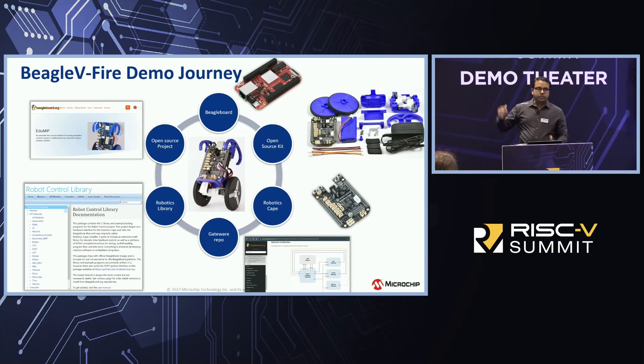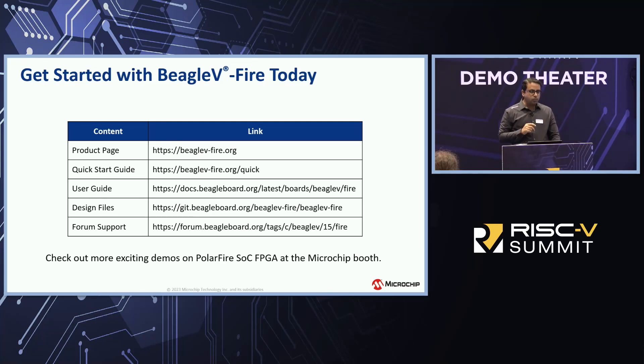If you want to see this demo, it's available at the Microchip booth, D2. For more questions, feel free to come and talk to me. All links for the BeagleBoard and Beagle5Fire are available here — it was launched last week and is readily in stock at all major distributors. Come talk to us at the Microchip booth. Thank you for your time.